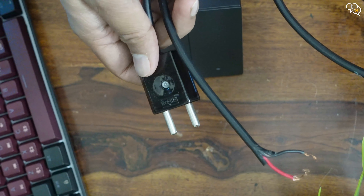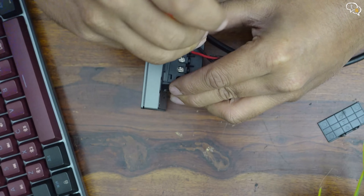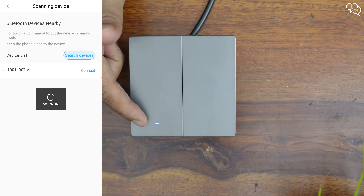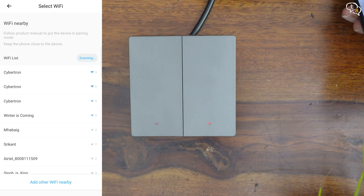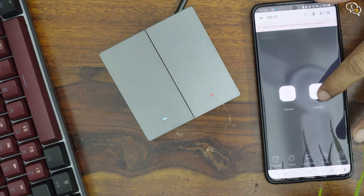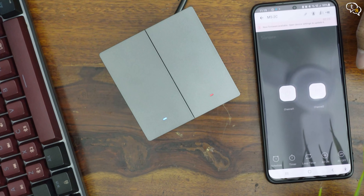I am going to power it using the same cable as earlier. Once we have power, we need to set up the device and see what it can do. Pairing it with the app is quite easy via Bluetooth and it's ready. The app would ask you for your wifi password and the device connects to 2.4 gigahertz wifi only. We have virtual switches available on the app which can be toggled using the app and also by tapping the physical switch, and you can also toggle the physical switches by tapping on the virtual switches on the app. You can audibly hear the relay click when doing so.